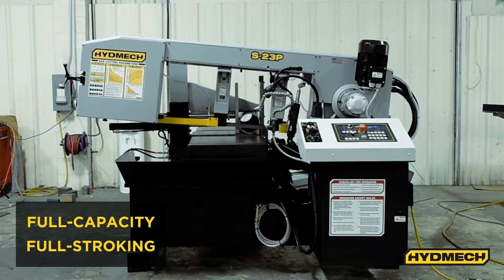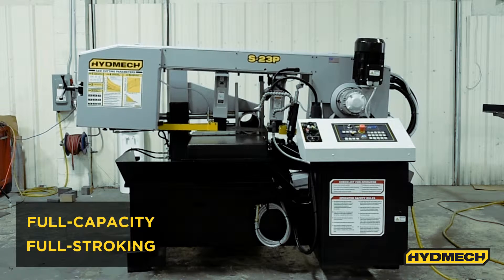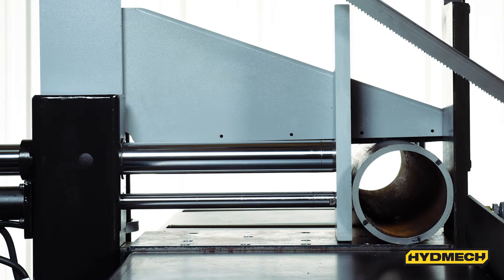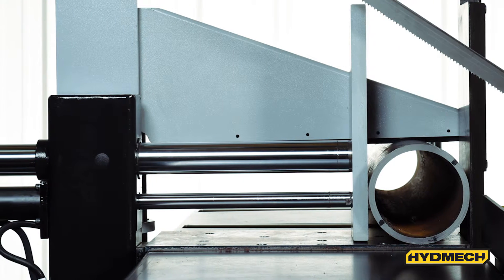The S23P offers full capacity, full stroking hydraulic vices for faster setup times. It can handle full capacity clamping for bundle cutting in both semi-automatic and manual mode.